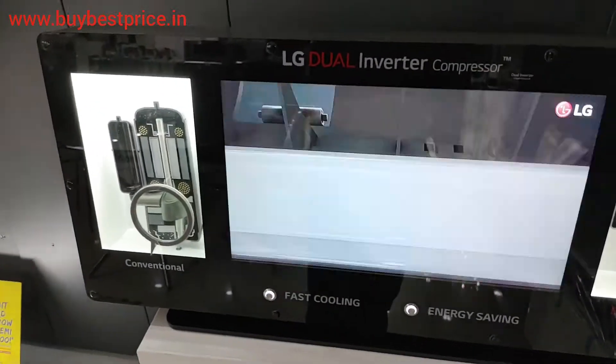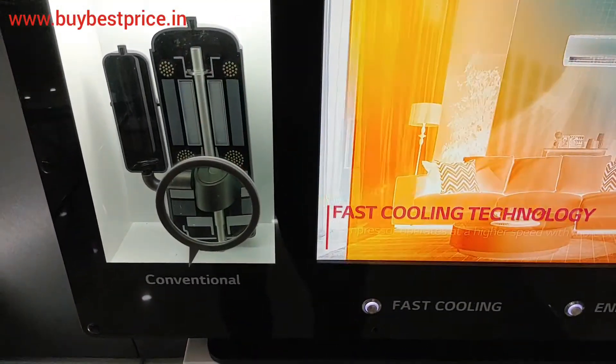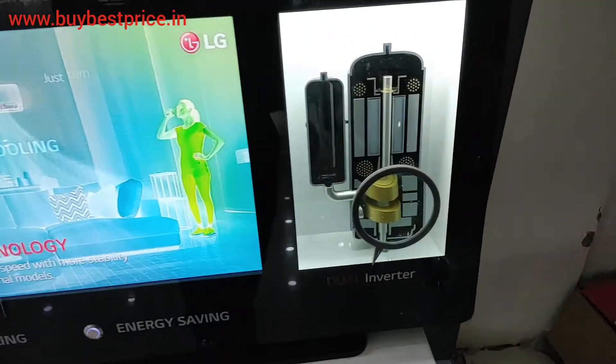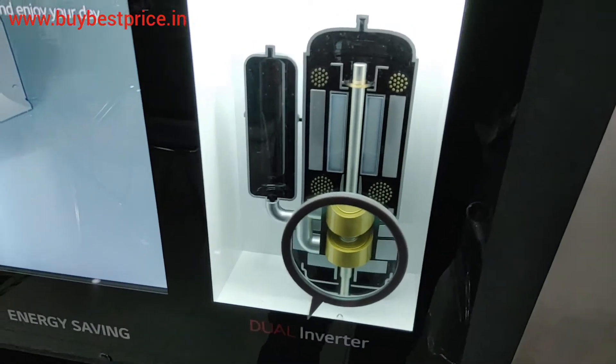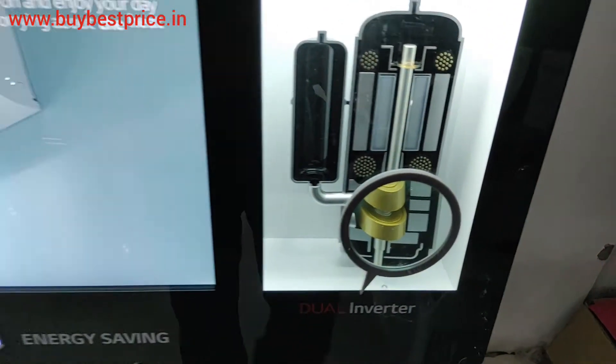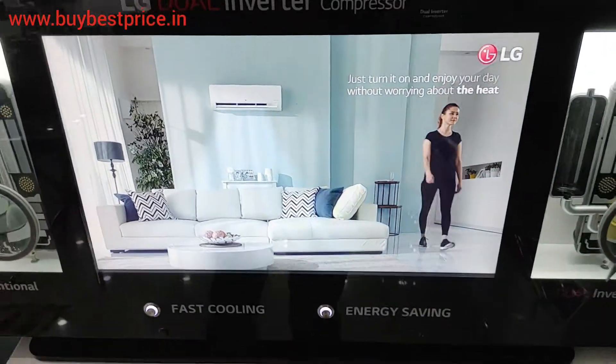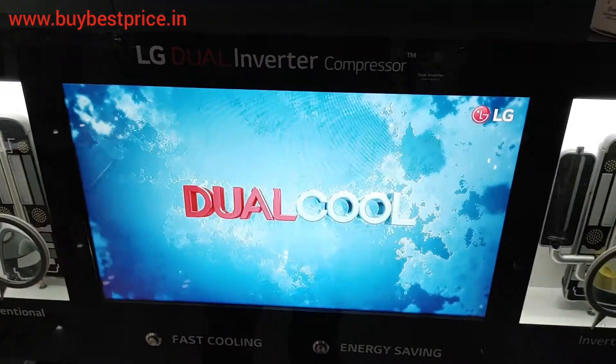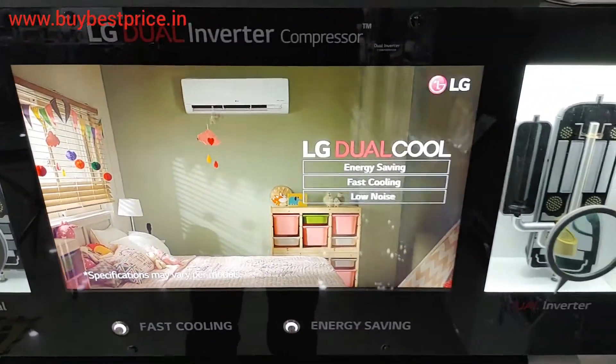Let me show you what the dual inverter technology is. Here you can see that other companies are using a single rotary compressor, but LG is using a dual rotary compressor, so it will help compress the gas very fast and you will get cooling very fast.